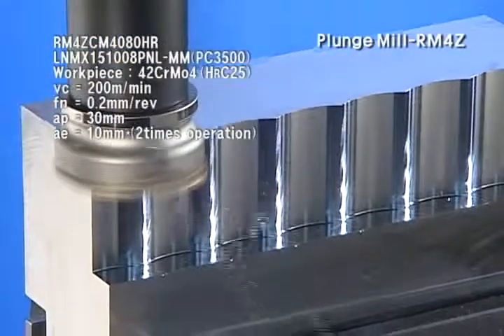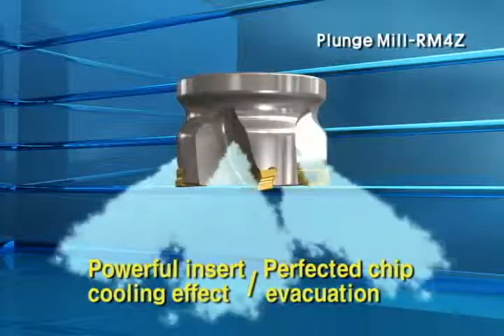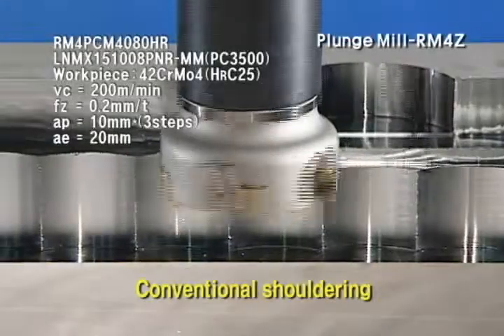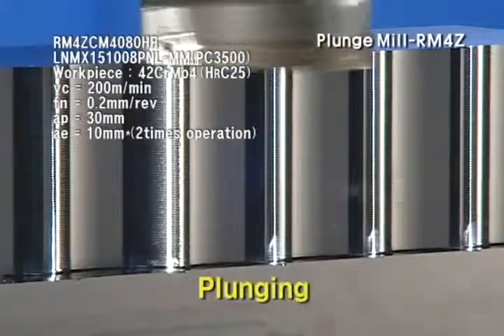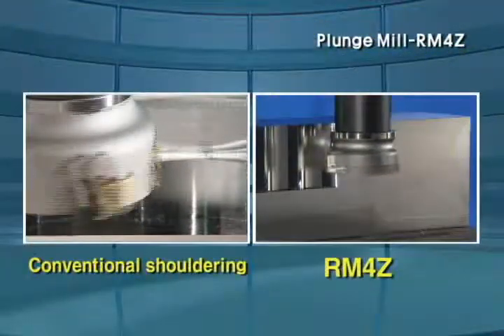The inner coolant system of RM4Z realizes a powerful insert cooling effect and perfected chip evacuation. Plunge mill RM4Z shows best performance in deep shouldering and slotting for better productivity.